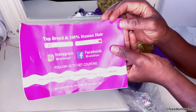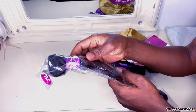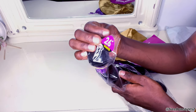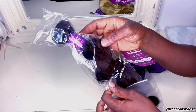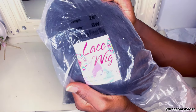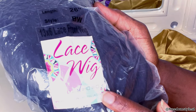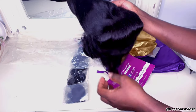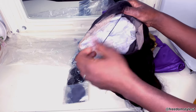It also came with instructions on how to care for the wig and all their social media. It also came with an extra hair bundle because I requested extra hair bundles — I was thinking I'd need more volume. But you will see the density the wig came with. I was actually satisfied with it. The wig I will be using is their 13 by 6 lace frontal, 26 inches, body wave.